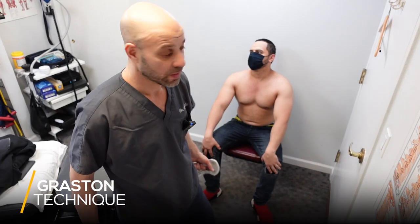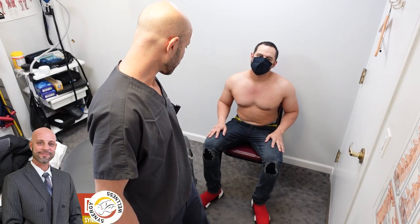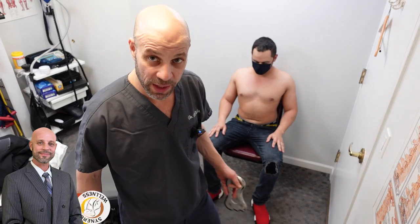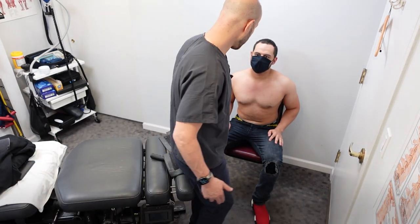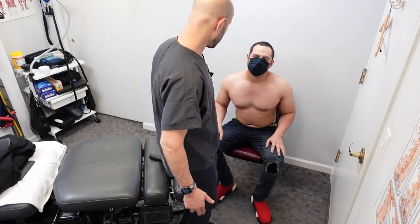Today we're going to do Graston technique on this young man who has scoliosis and costochondritis. I want to show you how we do that.